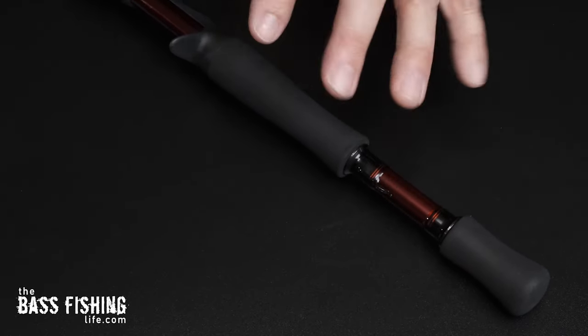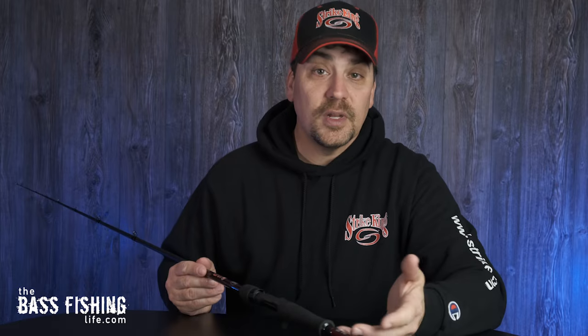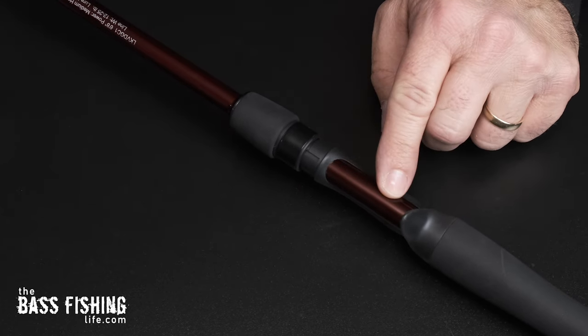There are also composite models for cranking, which we'll get into in a second. This deep red finish is very striking. There's a hook keeper down here on the bottom. The handles are all EVA with a split grip. I've been a huge fan of the winn grip handles on my other Lews rods, so it'll be interesting to see how this holds up over a season. This is not your traditional lightweight foam — it is very, very firm and isn't just going to snag and rip easily. Moving up, you have full contact on the reel seat — not just a small one-finger opening, but a full contact seat where you can get a couple fingers on the blank, which will definitely improve sensitivity.